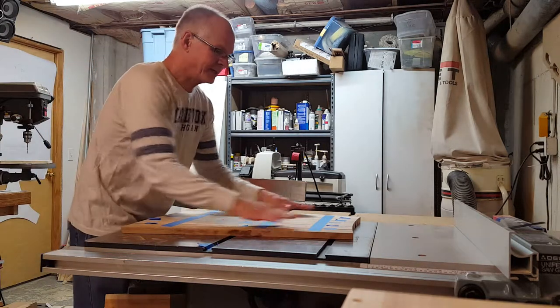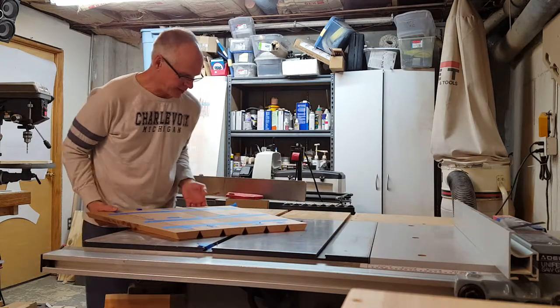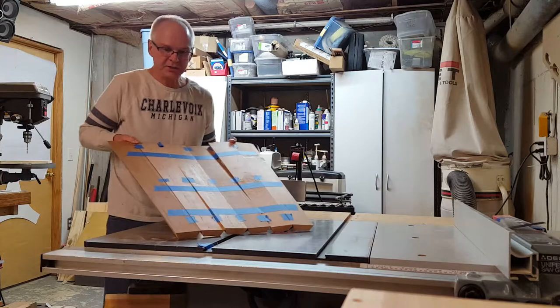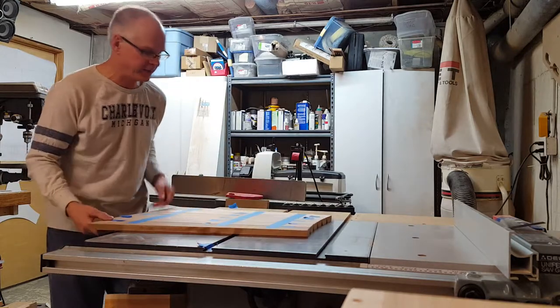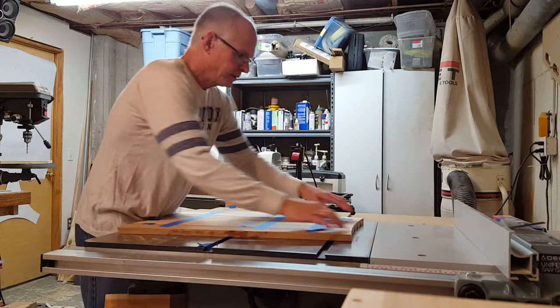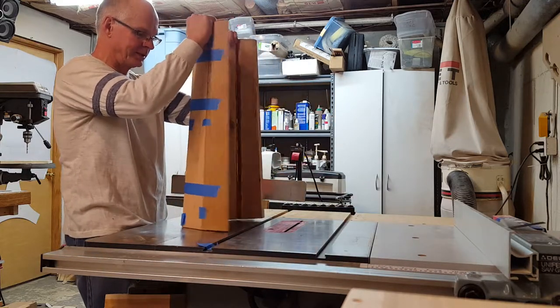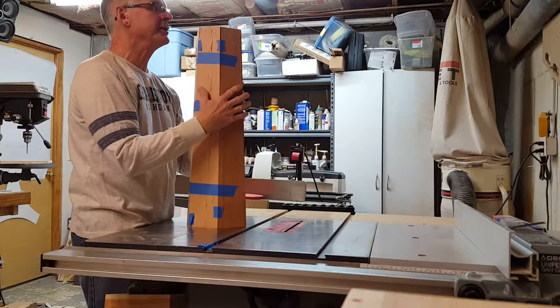All right, now let's see if this thing will come together. What I've done is taken some tape and gone across the joints just to hold it together while I try and stand it up and get it to the angles to go together. Now it should just all slide right together here.